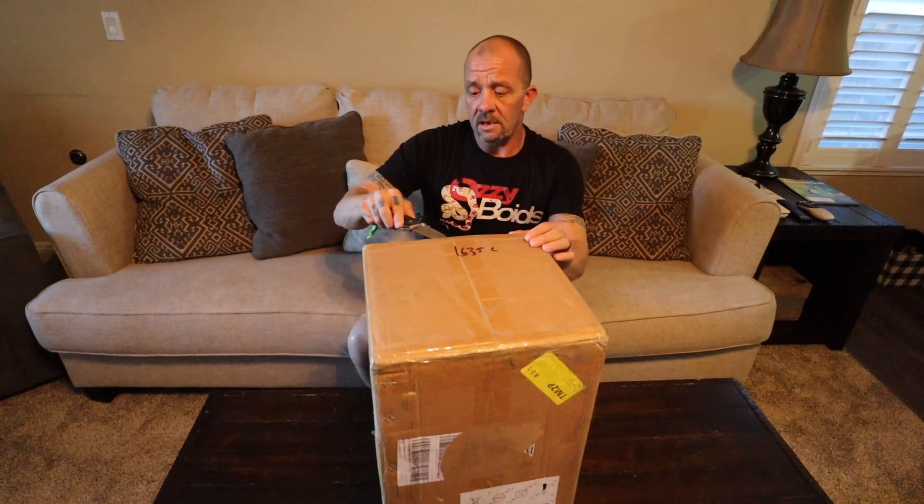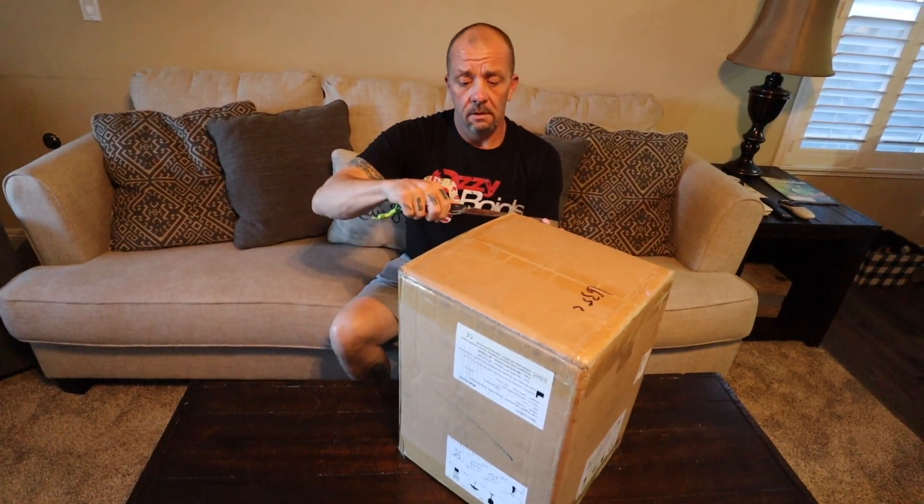Got my Cold Steel AD-10. One of these days they're going to give me a sponsorship, since I only buy their knives. Ventura Company — I'm a Ventura native, so hook me up guys.